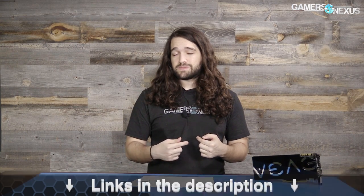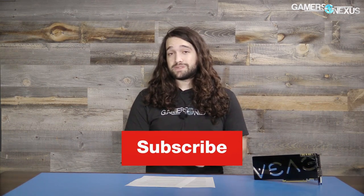As always, you can help us out directly at patreon.com/gamersnexus, or join our Patreon Discord there if you want to hang out and chat. Otherwise, store.gamersnexus.net for the store, subscribe for more, and gamersnexus.net for the website. I'll see you all next time.